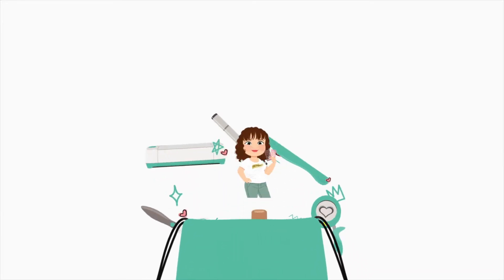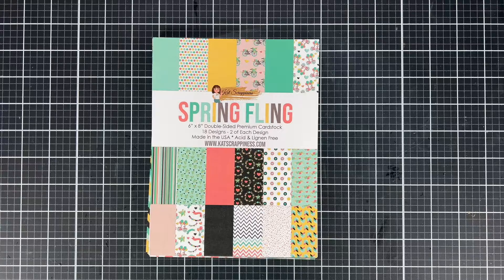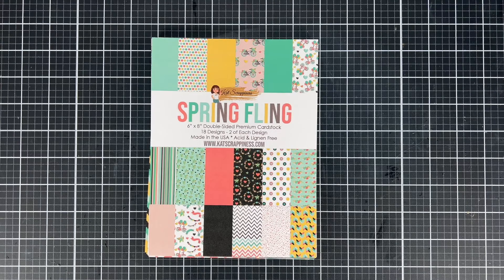Hi everyone, I'm Nikki from the design team and today we have a new release. I'm going to show you the new paper pad that Cat Scrappiness has done and go through all the different patterns. It's a 6x8 paper pad, and I want to make sure if you haven't done it yet, hit the subscribe button for this channel so you get all the new release info.